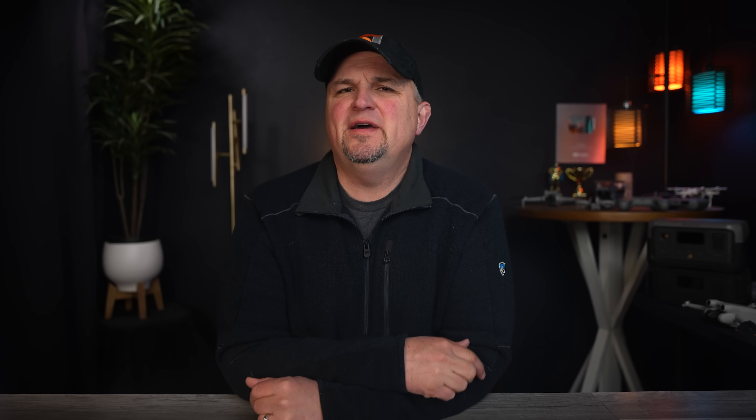What if you live in or are visiting a big city — let's say Minneapolis, for example, which I just got back from — and you want to capture some beautiful images and video of the city skyline? The problem is many of those buildings stand much higher than the 400-foot above ground level rule. A couple of the buildings I just recorded this past weekend were about 900 feet tall.